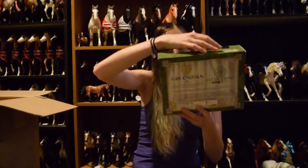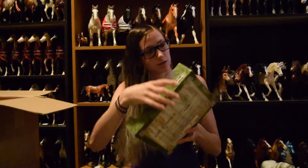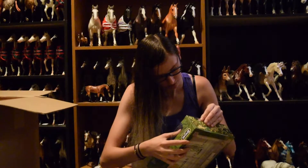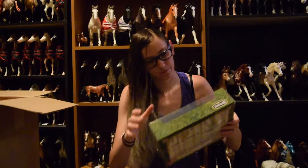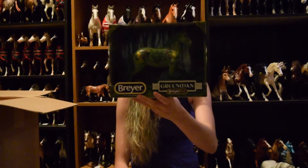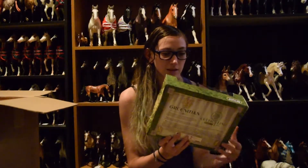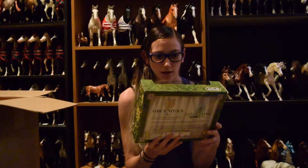Next up we have Green Man. Oh no, your box got damaged - it'll be fine. I'm going to take you out anyway. We have Green Man, who is the classic model from the Flingshot. He is actually a lot darker in person than I thought he was going to be.